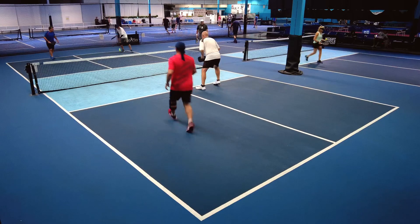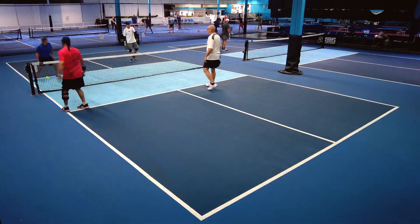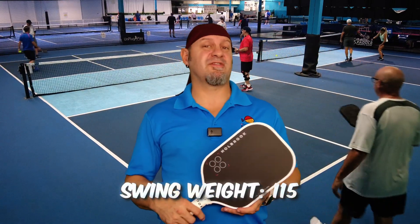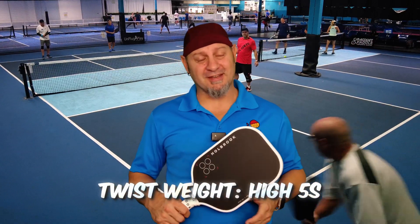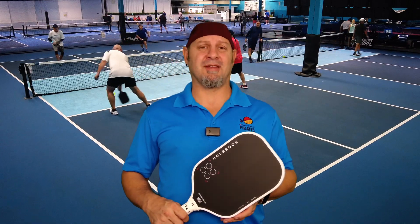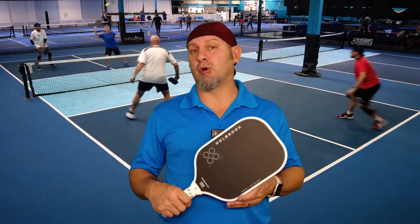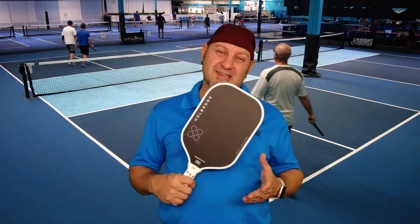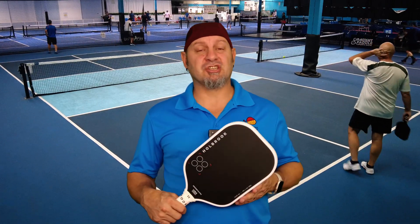It's one that I would play regularly — it made it into my regular rotation. This paddle took a little bit of adjustment for me, but I was very happy with the performance. I would put the swing weight on this around 115 and the twist weight in the high fives. This paddle has not been measured yet, so we'll have to wait and see. It feels similar to the Groovin E but with more pop — the Groovin E is a little more muted. This is definitely a Gen 2 paddle with great feel, great touch, and great spin.